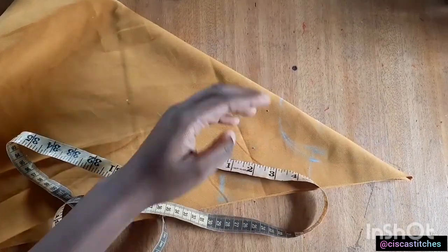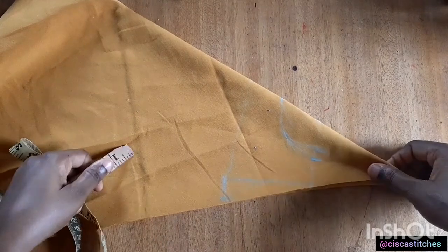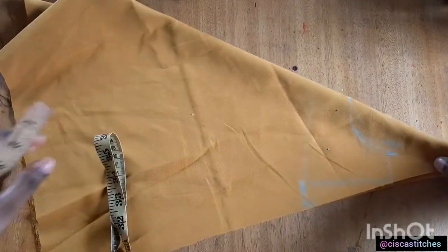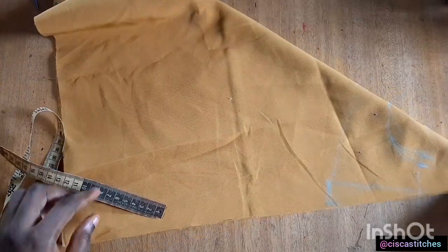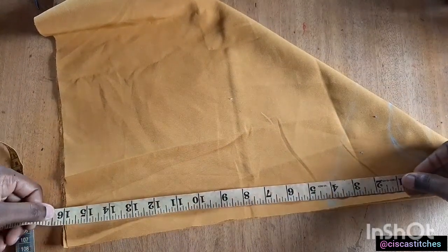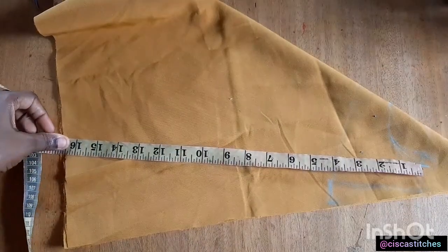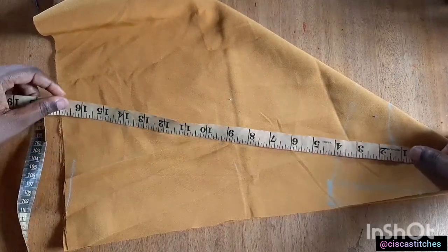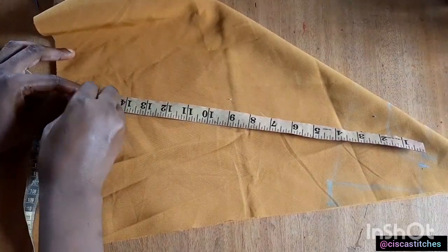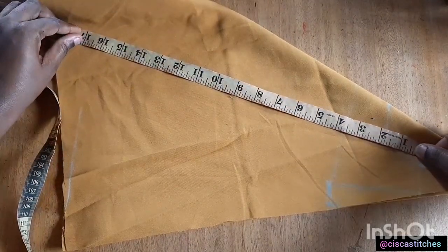Now that we are done with that, the next thing is to determine the length of the blouse. I'll work with the shortest side and I have 16 inches here. I'll place my tape like this and begin to mark 16 inches all around until I get to the other end.